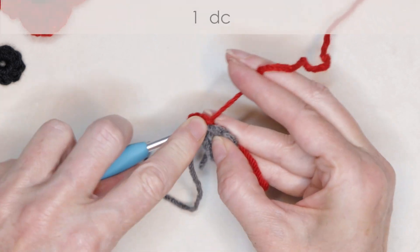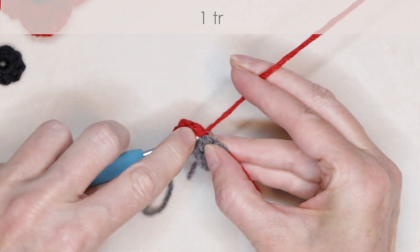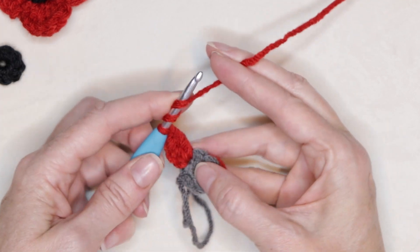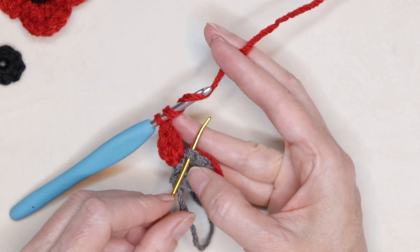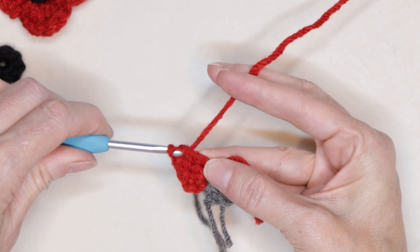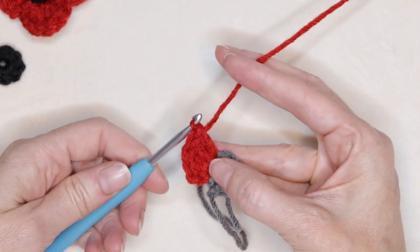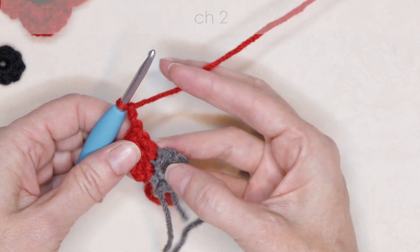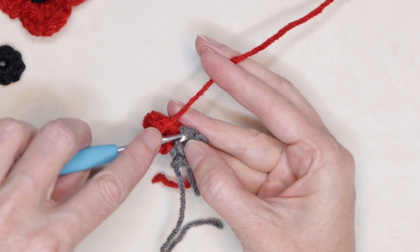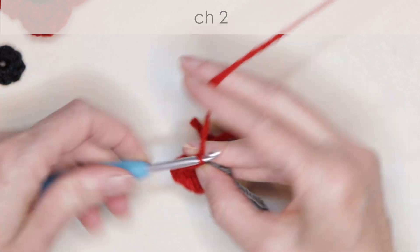Now into the very same stitch, one double crochet and one treble crochet into the same stitch. One treble crochet into the next stitch. We're going to slip stitch right over there. Treble crochet, double crochet, and chain two — one, two. Now we're going to slip stitch into the next stitch. And chain two — one and two.